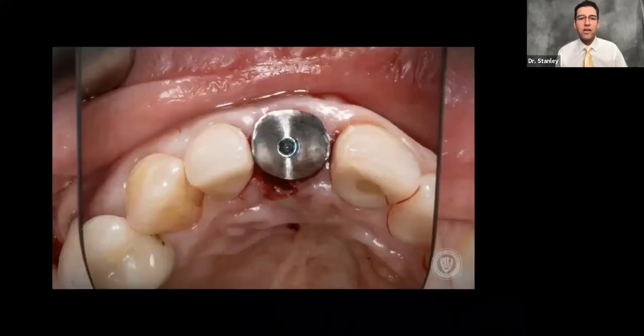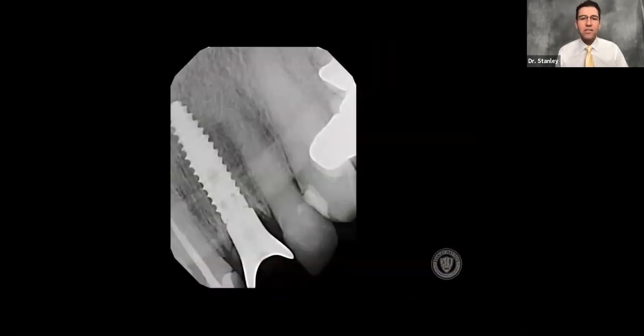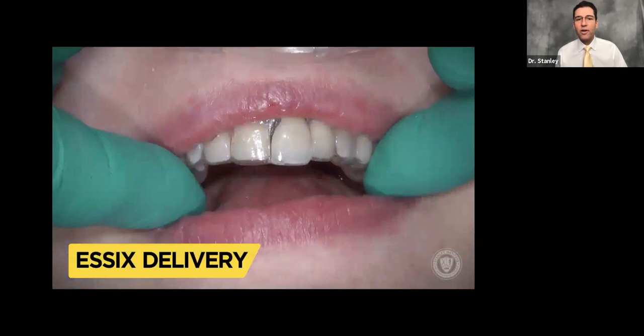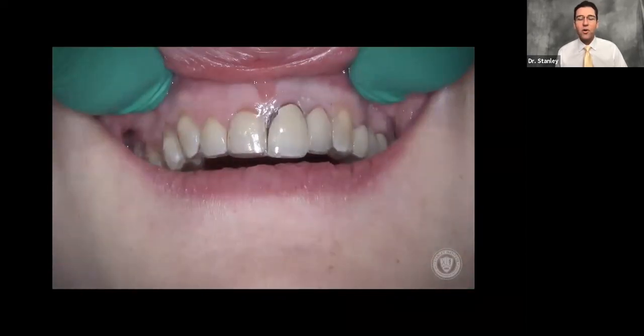From the occlusal, we have a very nicely placed implant with a little gap between the soft tissue and the healing abutment, but note that it matches up nicely with the contralateral central. We've given the patient an Essex to wear during the healing process. That whole process, minus the actual getting the patient numb, usually takes about four to ten minutes, and we get pretty good results.